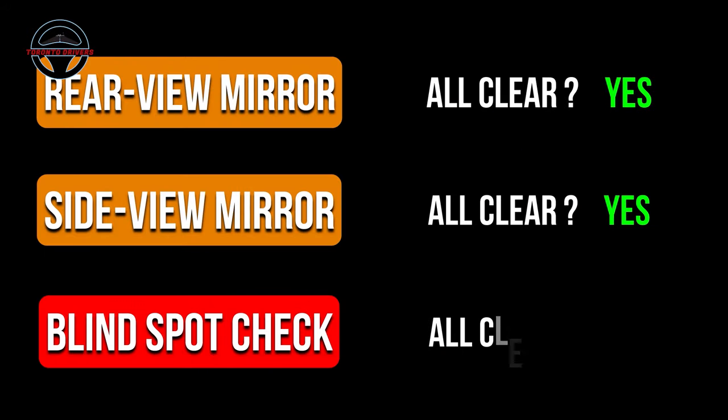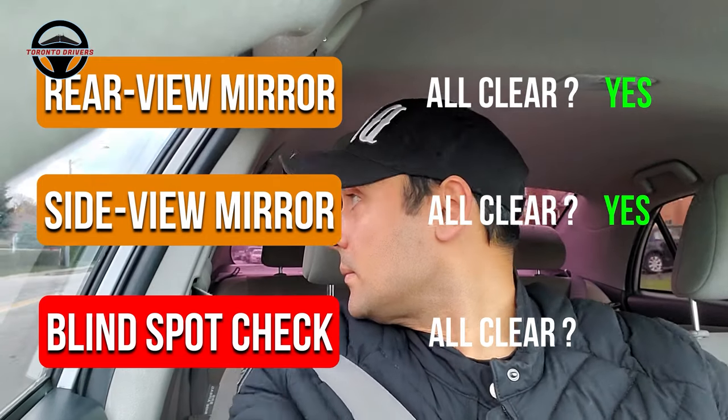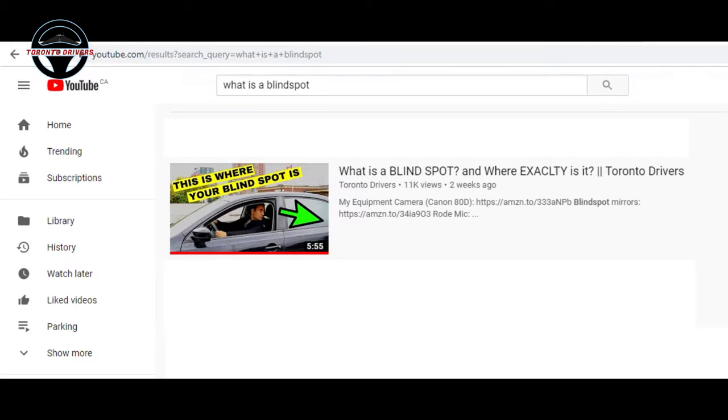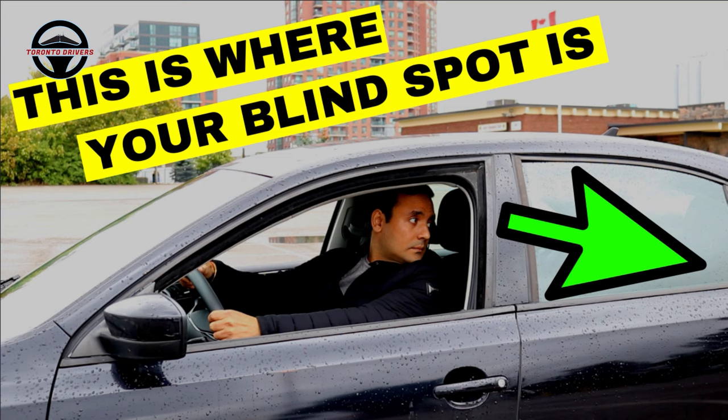So the final yes you want to get is by checking the blind spot. Just take half a second to check your blind spot, and if there's no car there as well, then know that it is safe for you to change the lane. If you haven't yet watched my blind spot video, then make sure you watch it and know how to check the blind spot.